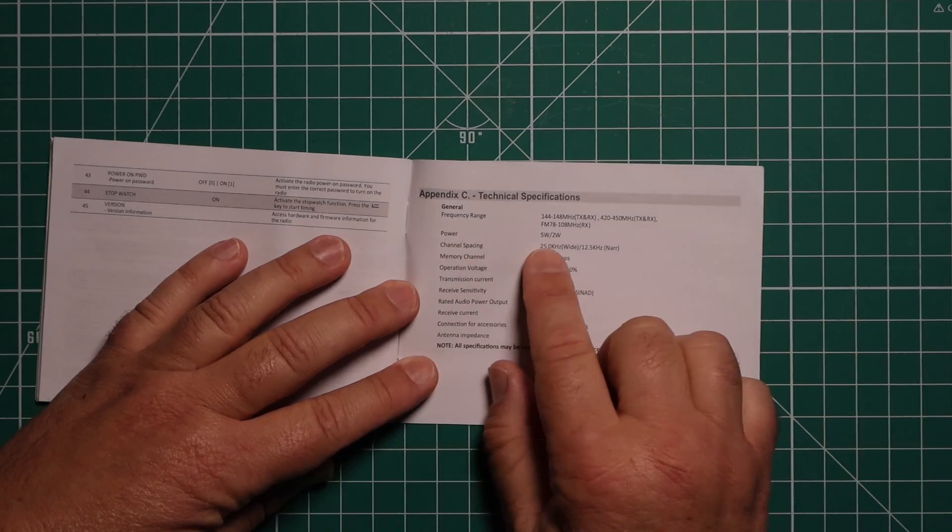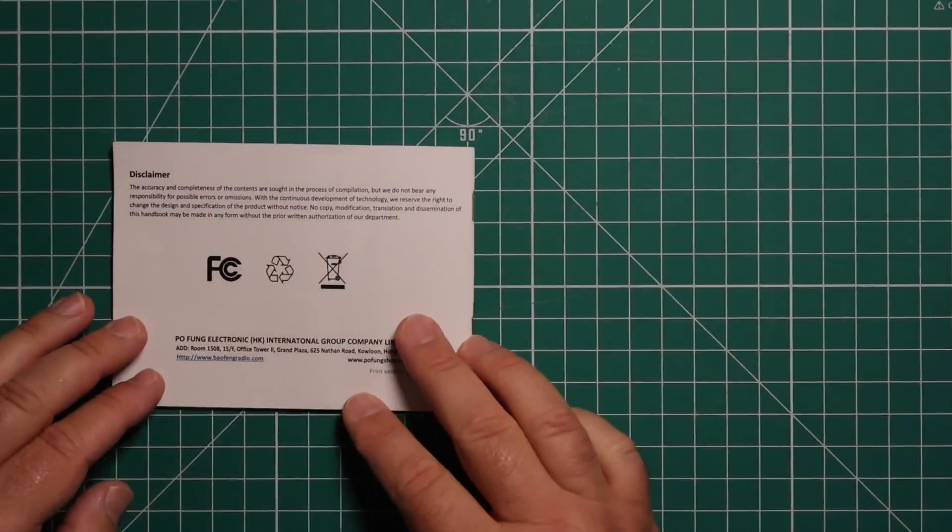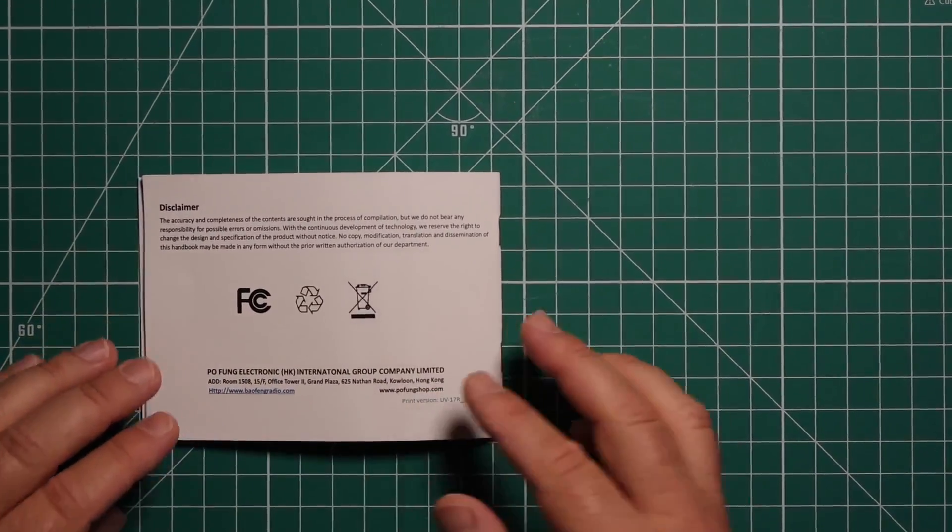At the end they give you the tech specs for the radio, showing the power: 5 watts on high, 2 watts on low, and we will test that out. All in all, it's a good manual, easy to understand.